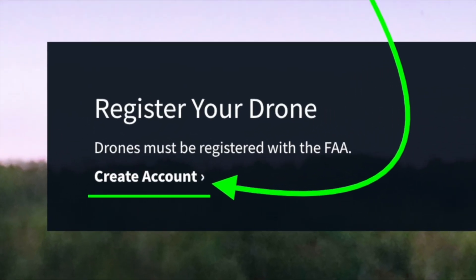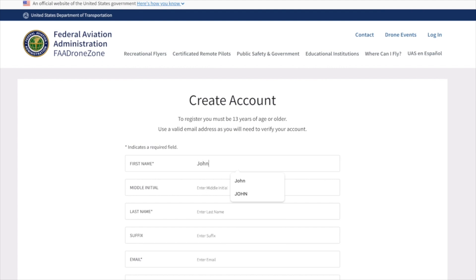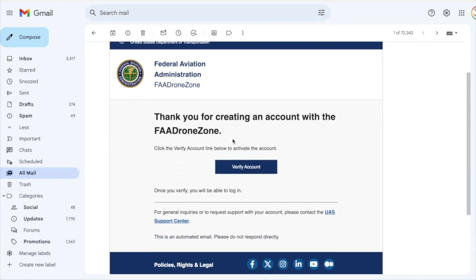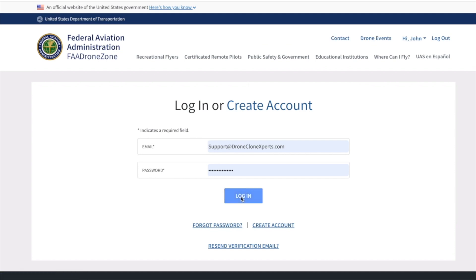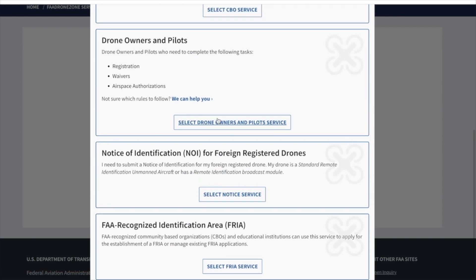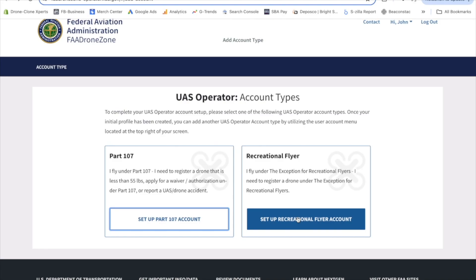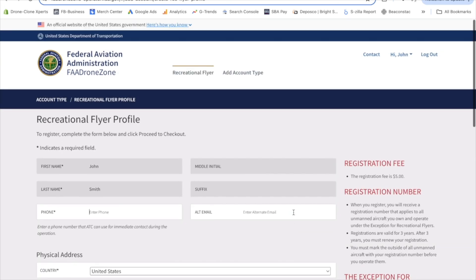To register, first create an account by clicking the link. Scroll to the bottom and hit Agree, then fill out the form and press Create Account. The FAA will send you a verification email — open it and press Verify Account. Now your account is verified and you can log in. Click Add a Service, scroll down to the third option — Drone Owners and Pilots — choose that option and add the service. To complete registration, launch the Drone Owners and Pilots dashboard. Since most of our customers fly for fun, you'll likely want to choose the recreational flyer option.